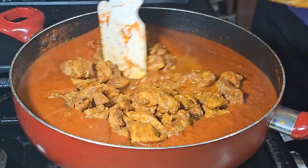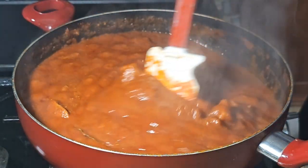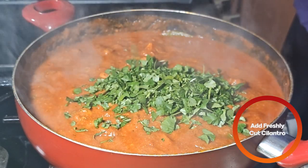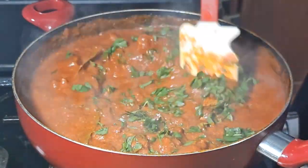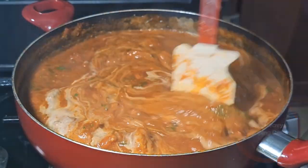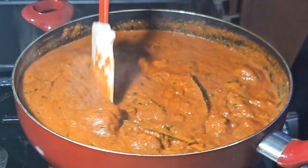Cook the chicken in the sauce until it's cooked all the way through, about 15 to 20 minutes on medium low heat, making sure you stir occasionally so the bottom doesn't burn. Then add some fresh roughly chopped cilantro, put the heat on medium, and add in some heavy whipping cream. Salt to taste and stir it all together.